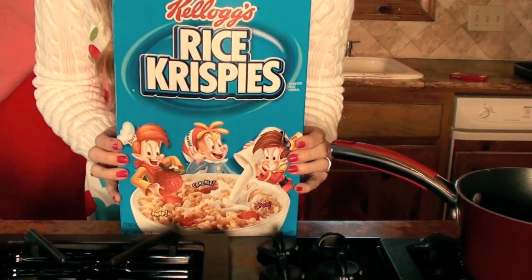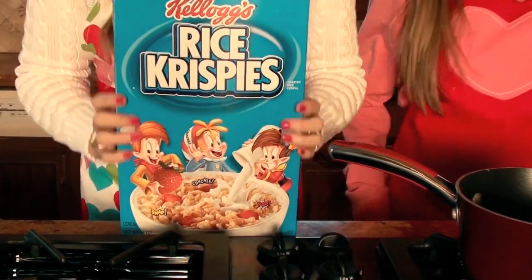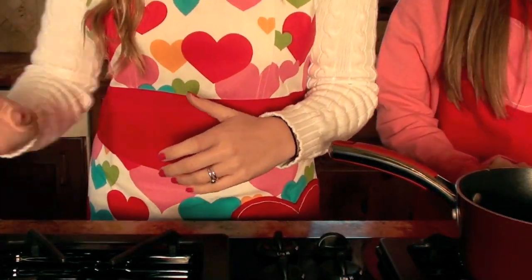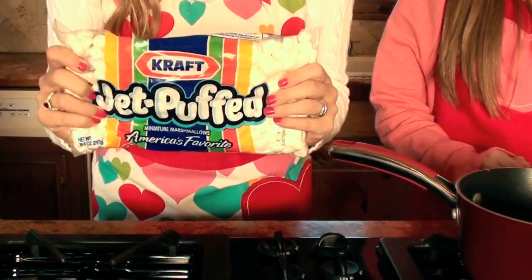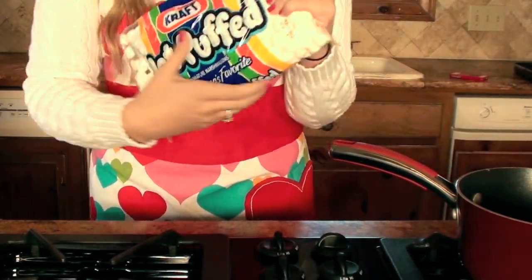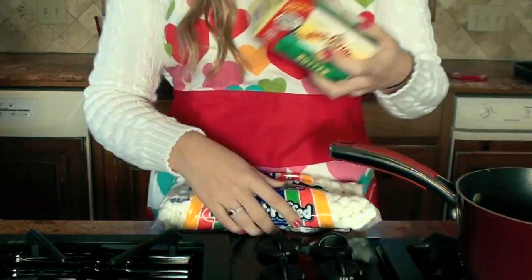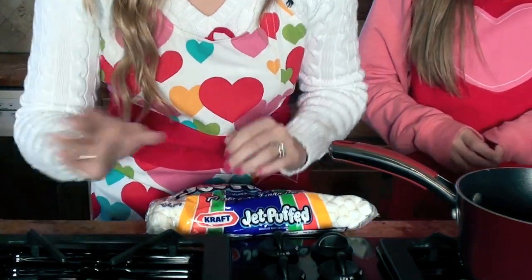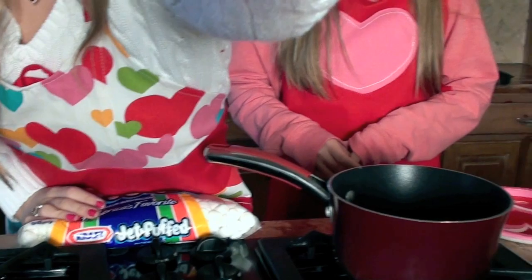First you'll need a box of Rice Krispie Treat cereal — you can just buy this at the grocery store. Then you're going to need some marshmallows; the mini ones work best to melt. Then you are going to need some butter. And then of course things to decorate. We have already done some prep, so let me show you.